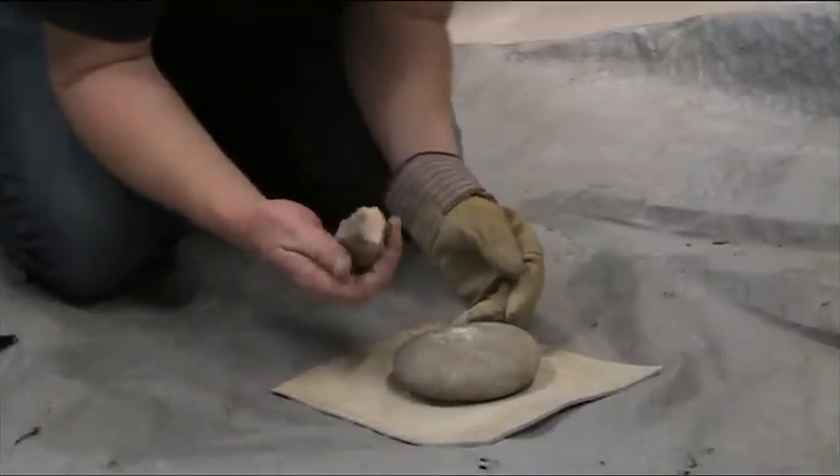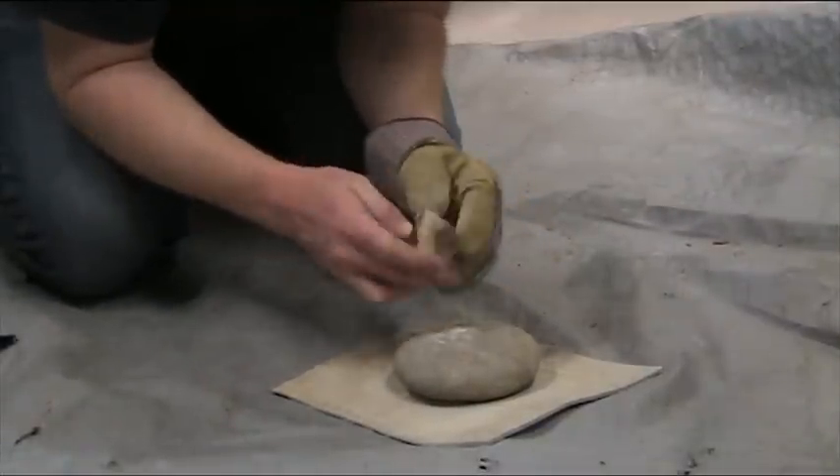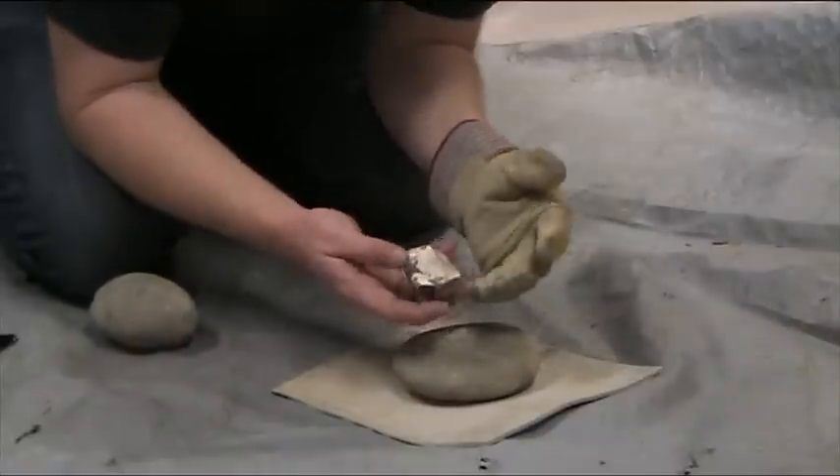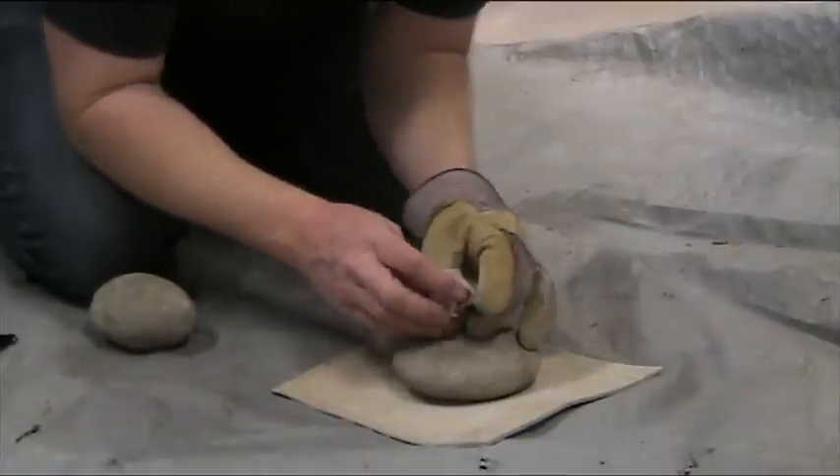Bipolar on a little piece of Texan flint, just a little lump that's left over from something else we've been doing. Normally bipolar is really lovely on little flat things, but we can certainly do it on this as well.